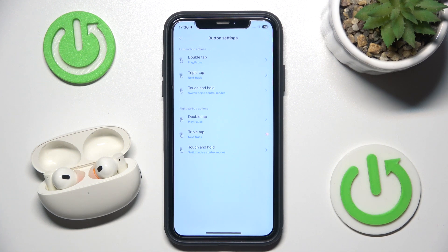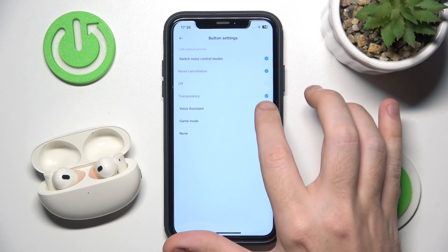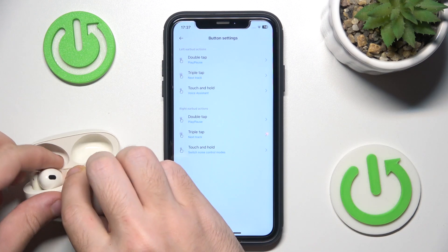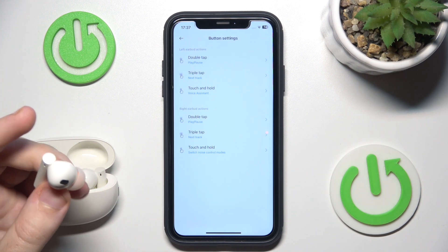I prefer the left one — triple tap or touch and hold. For me it's touch and hold for the left earbud, so I click on it and click on voice assistant. Now if I press and hold the touch button on my headphone, I will wake Siri.